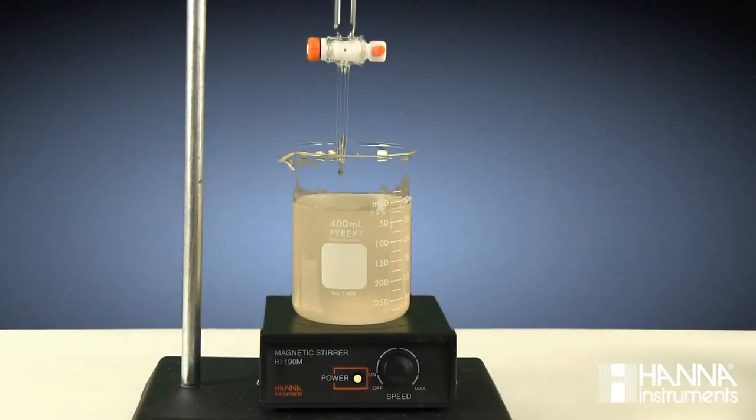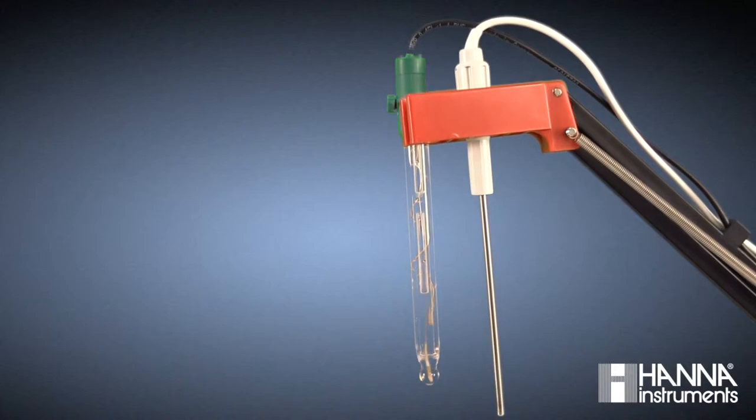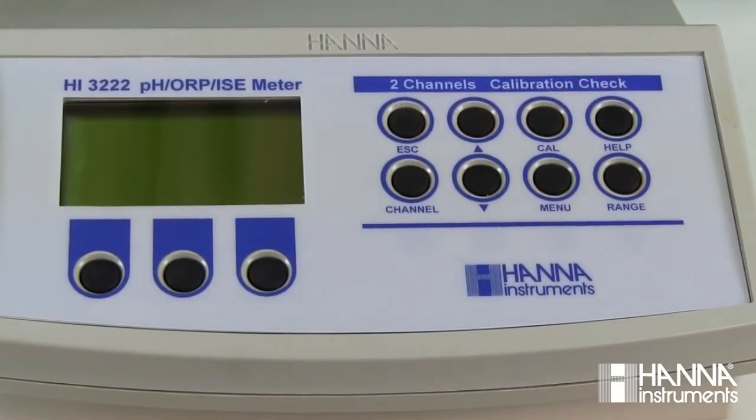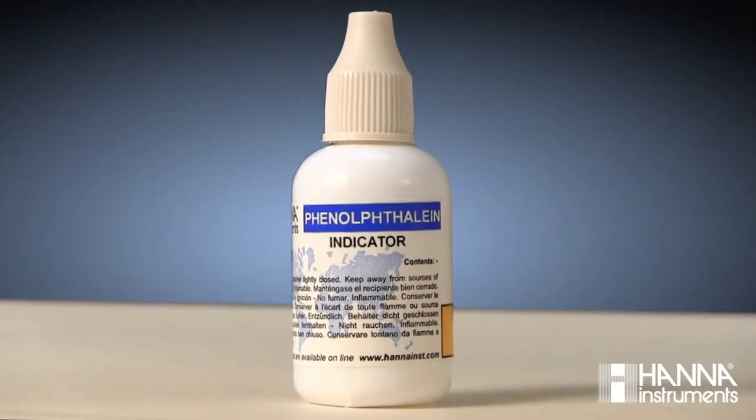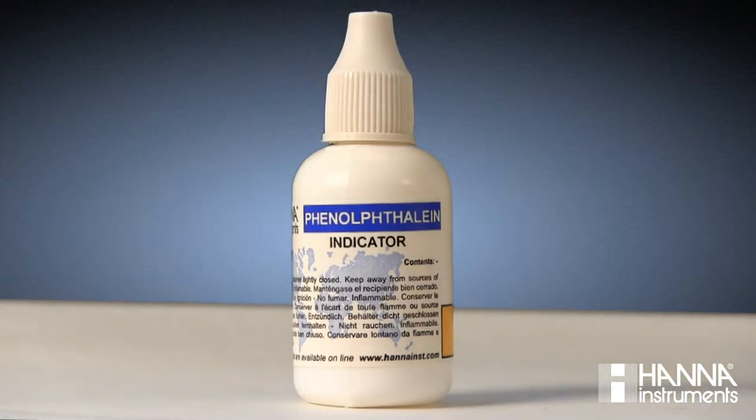For the determination of percent citric acid in orange juice today, we'll be using a 10 milliliter sample, which we obtained volumetrically and diluted with distilled water. We're going to examine the two most commonly used methods for endpoint determination in a manual titration: potentiometrically with a pH electrode and pH meter, and using a color indicator, which today is phenolphthalein. This method has an endpoint of pH 8.2, which coincides with the point that phenolphthalein changes from a colorless liquid to a pale pink.